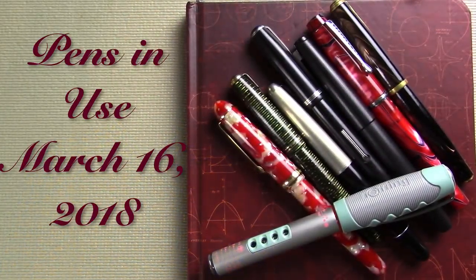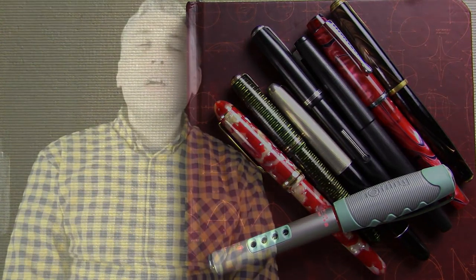Well hello! Welcome to another exciting episode of Pens in Use! This is a show where I look at the pens I'm using during the week. This week I have spring break, so I'm letting it all grow out. If videos like this interest you where I talk about fountain pens, both new and old at all different price points, please subscribe. If you'd like to comment on any of the pens seen here or perhaps the surprise at the end of the video, please leave a comment below. I'd love to hear from you. So let's take a look at what I'm using this week.